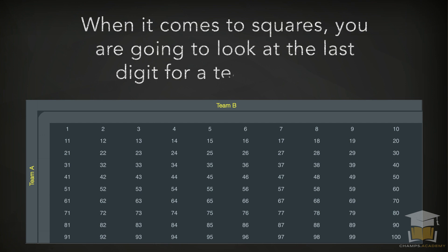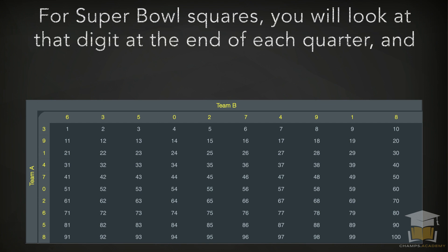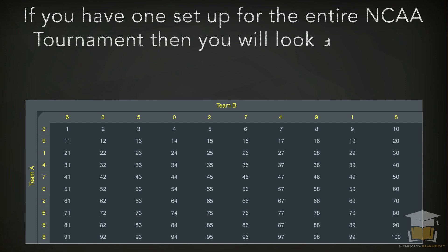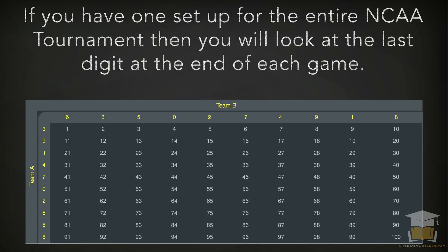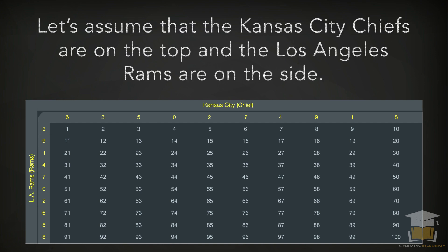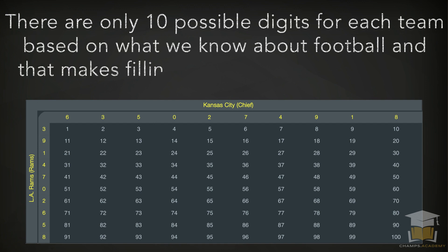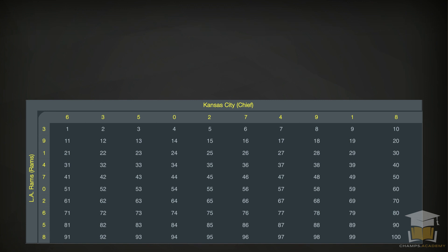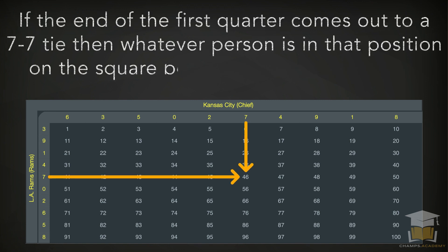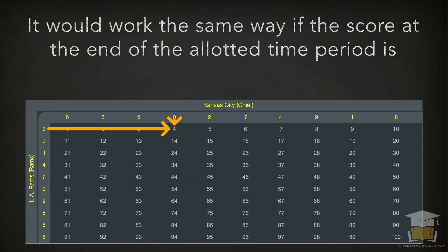When it comes to squares, you're going to look at the last digit of each team's score. For Super Bowl squares, you look at that digit at the end of each quarter, including the final score. If you have one set up for the entire NCAA tournament, you look at the last digit at the end of each game. There are only 10 possible digits for each team. If the first quarter ends in a 7-to-7 tie, whatever person is in that position on the square board would be the winner — it works the same way if the score is 10 to 3.